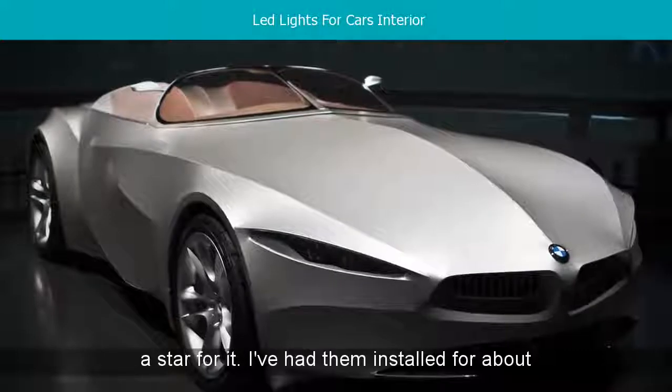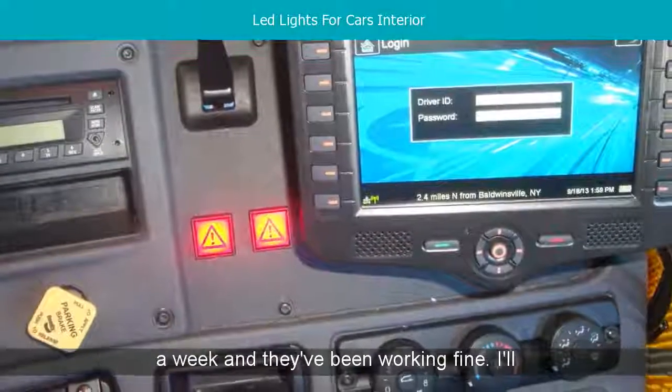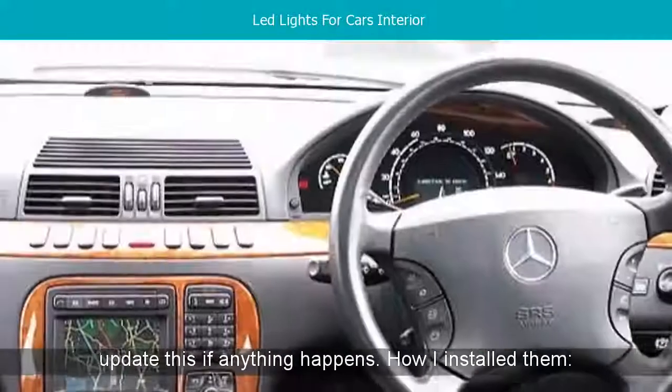I've had them installed for about a week and they've been working fine. I'll update this if anything happens. How I installed them: light electrics and skill. Full review.